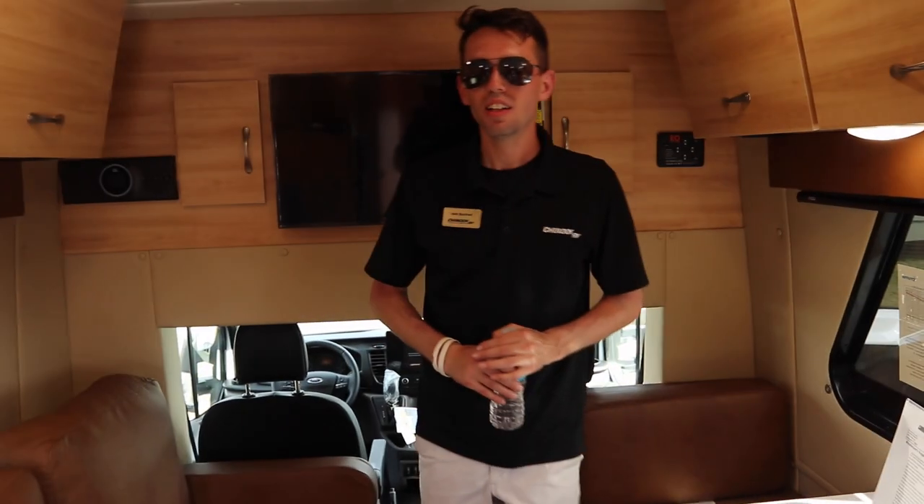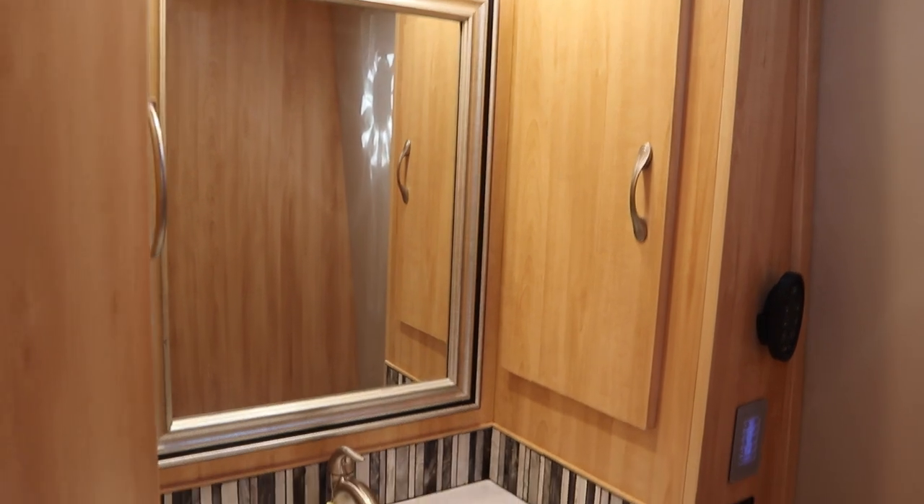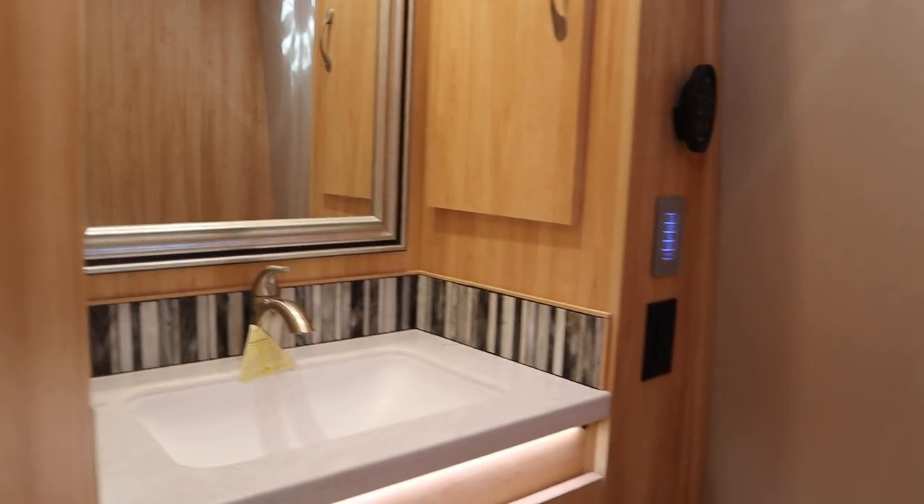Well, thank you for the tour. We're going to swing the camera out and take one quick look at the bathroom — nice tile backsplash, LED lights, and a porcelain toilet.